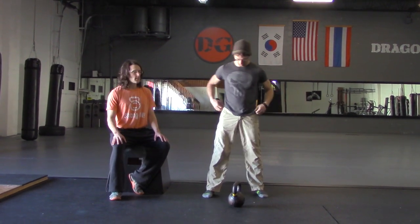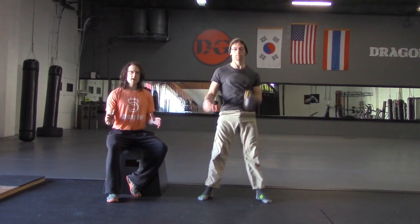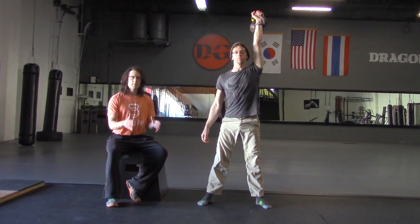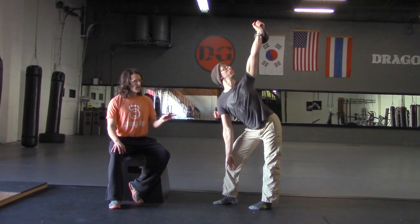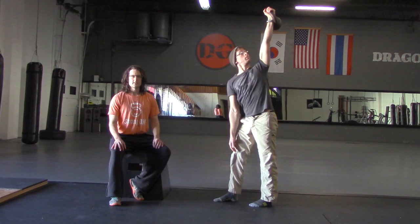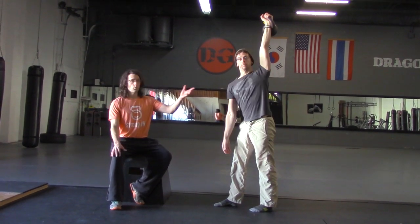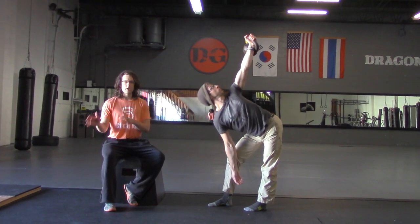The first thing to note about the kettlebell windmill, which Alex is about to perform, is that this exercise requires strength, mobility, and stability. To do this right, you need to have mobility in some areas, stability in other areas, and strength to perform it with weight overhead. When you're first learning this exercise, I would recommend not using any weight at all.